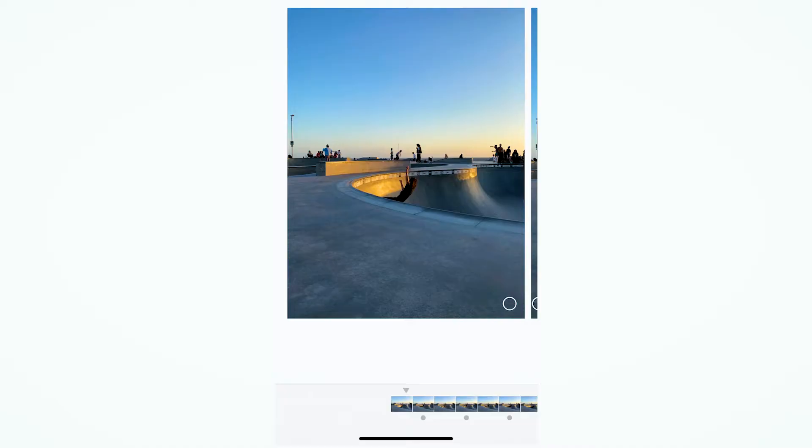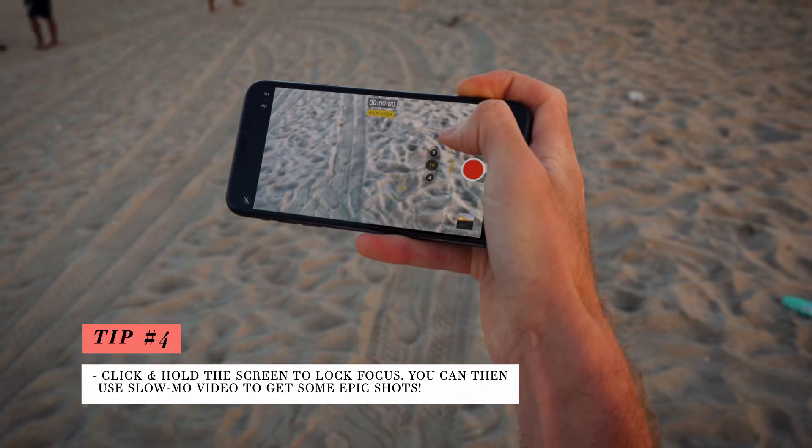Now we're down at the water, and the next tip has to do with video specifically. The iPhone can actually shoot 120 frames a second slow-mo, and it's really cool. What's even cooler is if you lock the focus — if you bring your hand close, lock the focus, you can do some pretty cool things with that. So let's go down to the water and check it out.